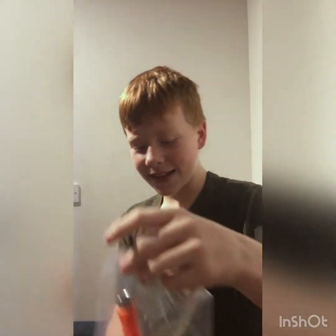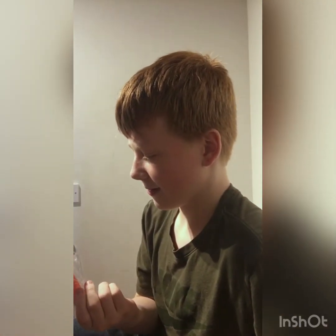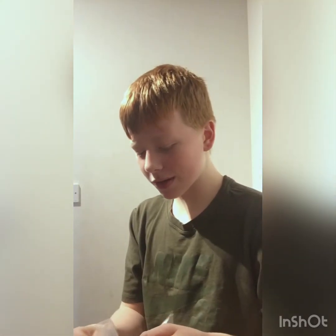Everything that a skater needs. It's good, right? Skating tool. I forgot what it was called then, so I was just thinking about it. I'm actually going to open this one because... as you can tell, they wrap it really good at Roller Snakes.